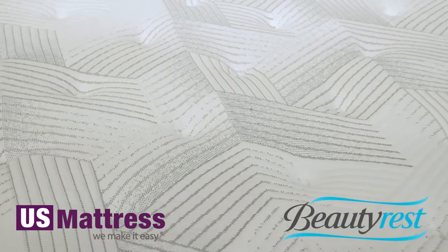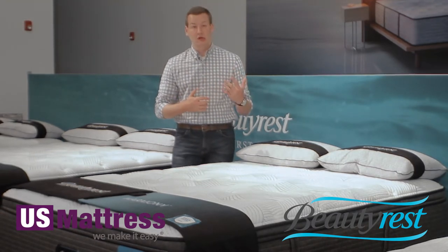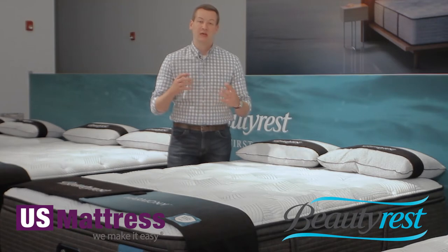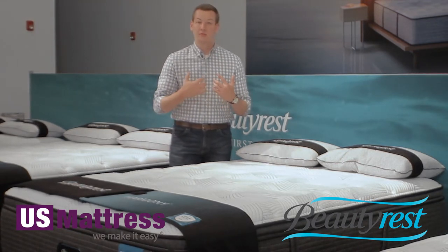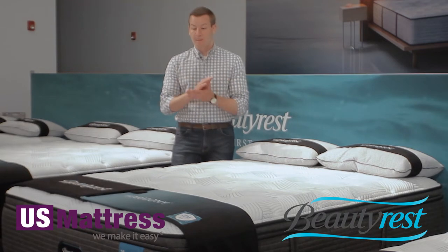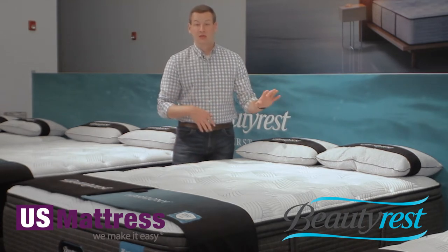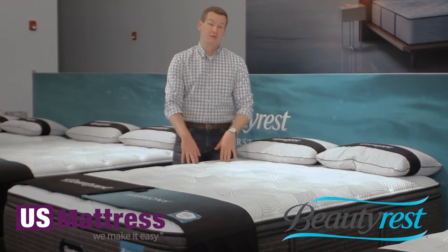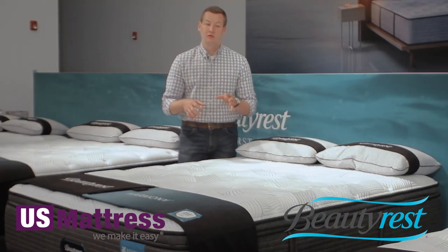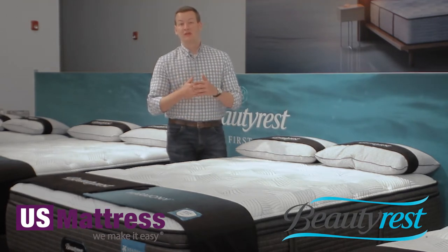This mattress also features a half inch of Beautyrest's new charcoal memory foam. Memory foam is similar to polyfoam in that it's good for pressure point relief, but memory foam is a higher density foam, so it provides an even higher level of enhanced pressure point relief. Memory foam also has motion separation properties — if your partner gets into bed on the other side, you're going to feel them getting in less thanks to this layer. Additionally, since it is a higher density foam, it's going to be more durable than standard poly-based foam, helping extend the longevity of your mattress.